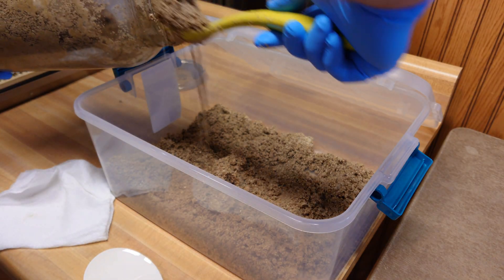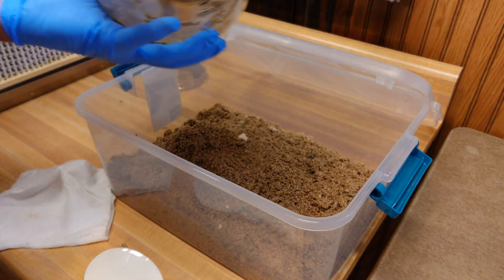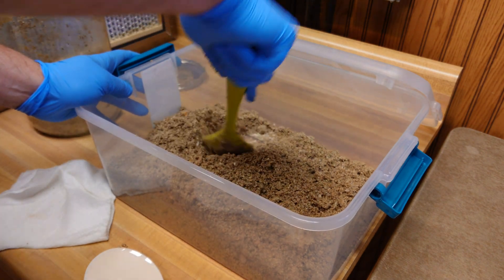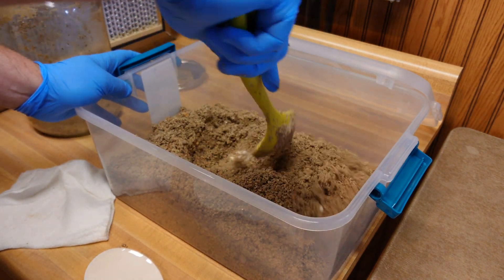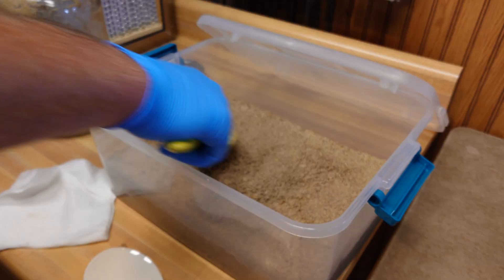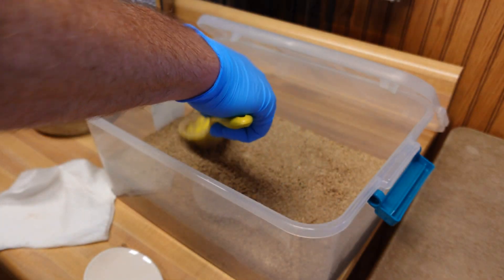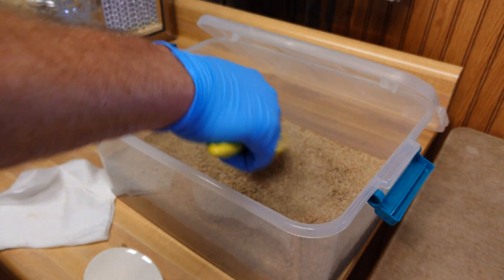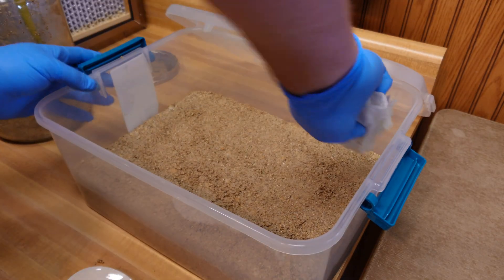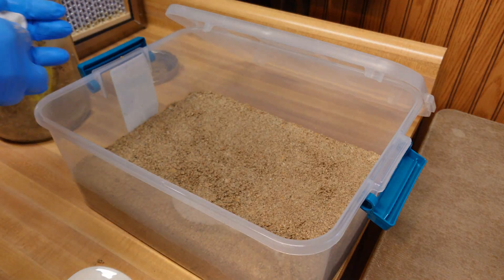It's really important to mix your substrate thoroughly with this method. When you're packing it in the tub, it's going to look like wet sand — it's almost like you're building a sand castle. But within three or four days that entire substrate layer is just going to fuzz up, which is why I think I'm seeing less contamination with this versus the traditional rice cooker brown rice method. At the end, I always take an alcohol-soaked paper towel and clean up the sides of the tub, and then you're good to go.